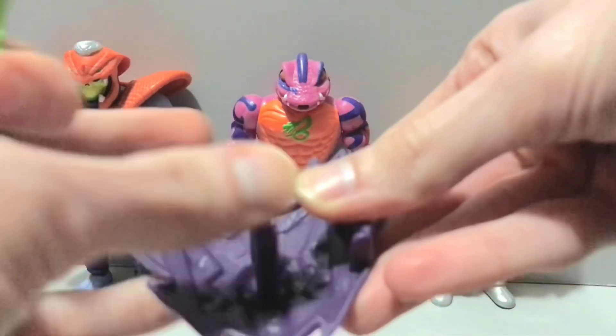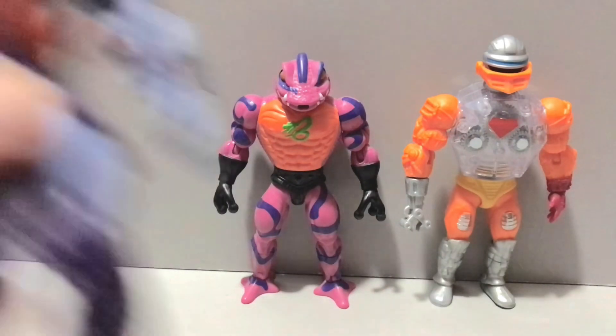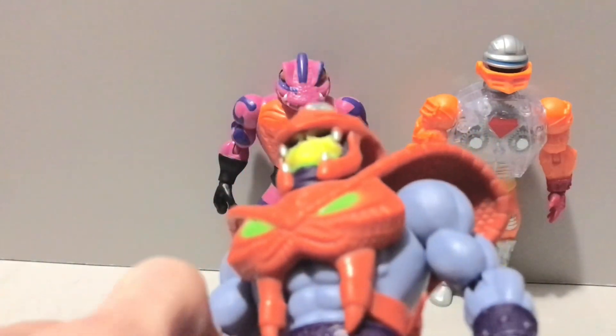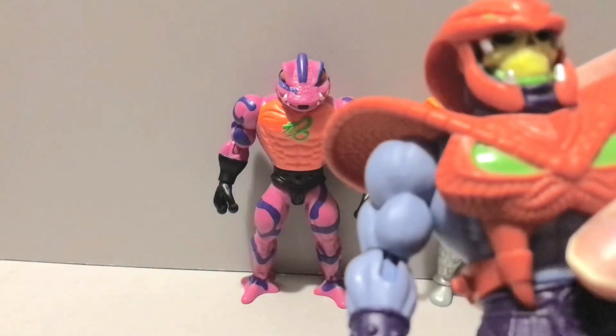Either way, it's got the same handle and clip that we're used to seeing in this line. Let's set those off to the side for a minute so we can take a closer look at Skeletor here. Brand new head, brand new armor. That's it. I think the Snake Armor He-Man got more new pieces, so that's maybe why he got more accessories.